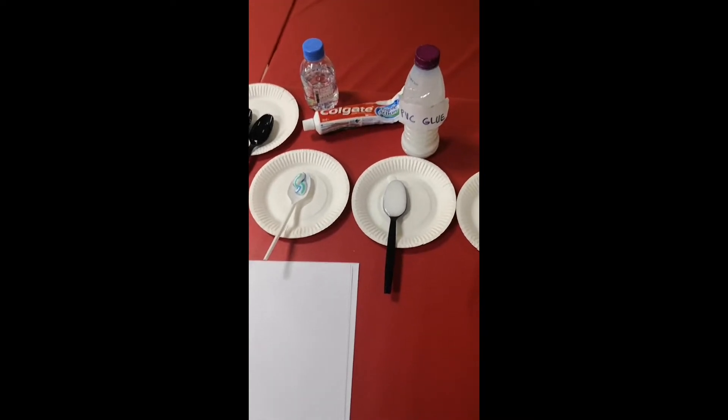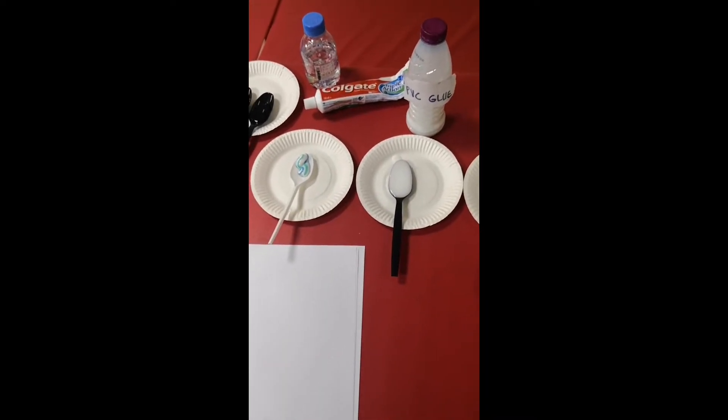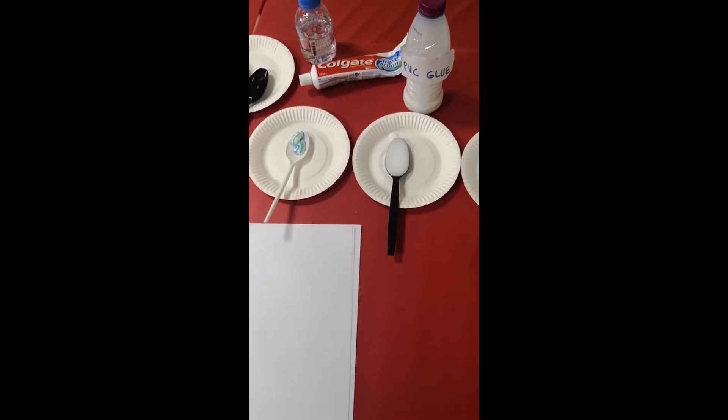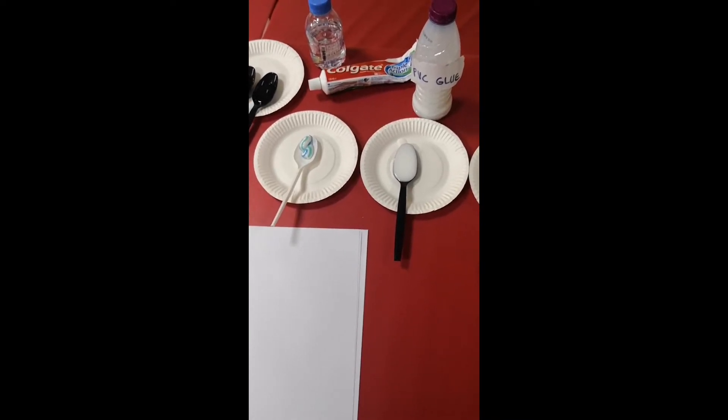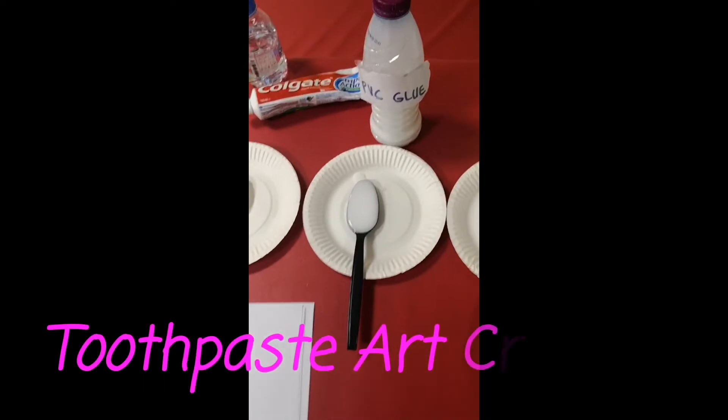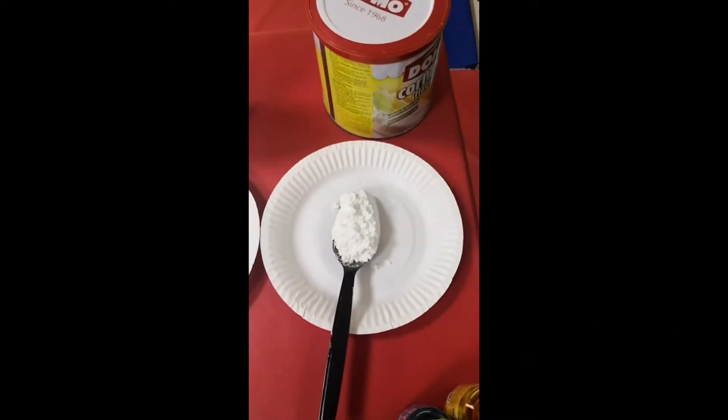Hi, good morning everyone! This is Miss Alice. For this week's art lesson, we're going to do some toothpaste art creations.